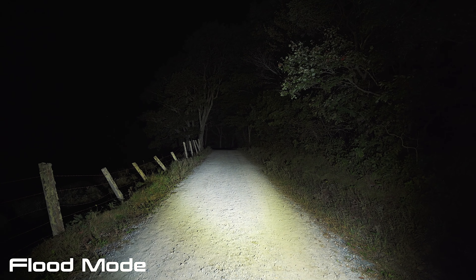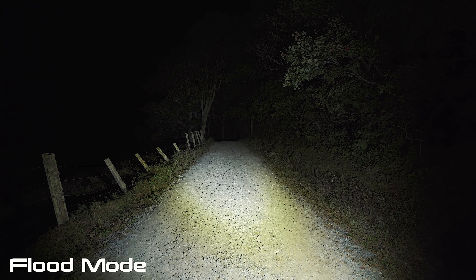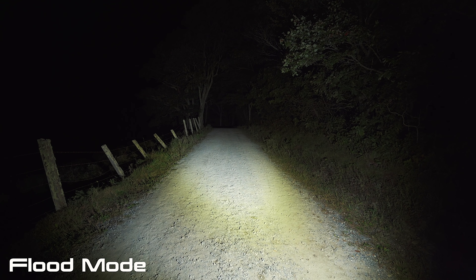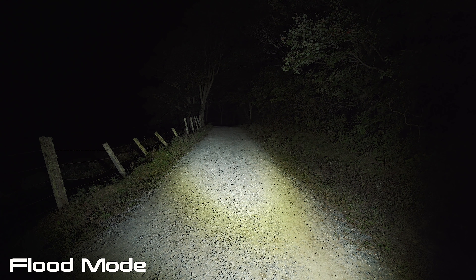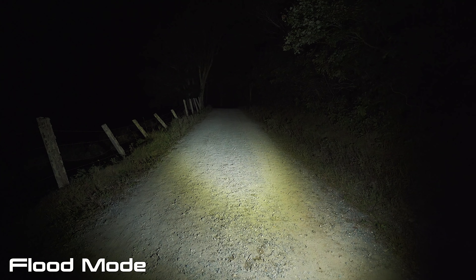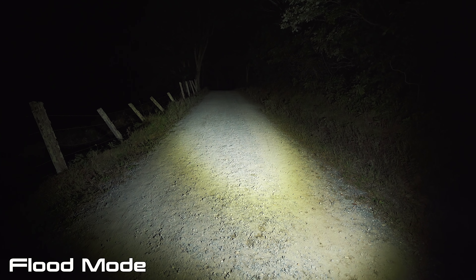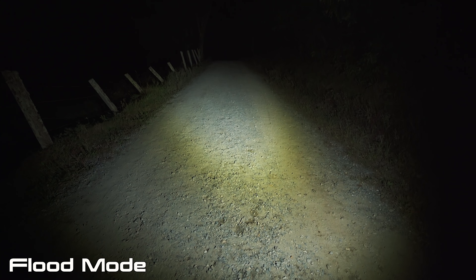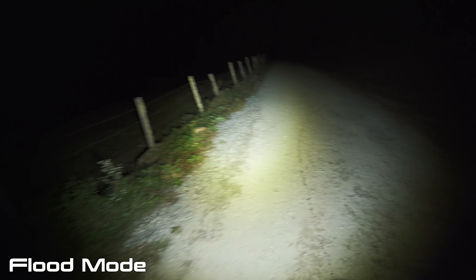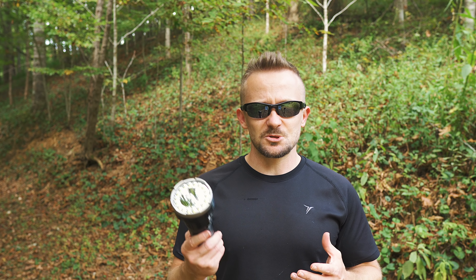There's turbo, which is 11,000 lumens — this will run for 45 minutes. Going down, you have high 2, which is 6,000 lumens, and it will run for 2 hours. At high 1, you're looking at 3,000 lumens, and the flashlight will run for 2 hours and 50 minutes. Next, you have medium — that is 1,000 lumens, and this flashlight will run for over 7 hours. The last mode for flood is low: 350 lumens, and this will run for 22 hours and 44 minutes. As you can see, with the low mode, it still pumps out a ton of usable light.